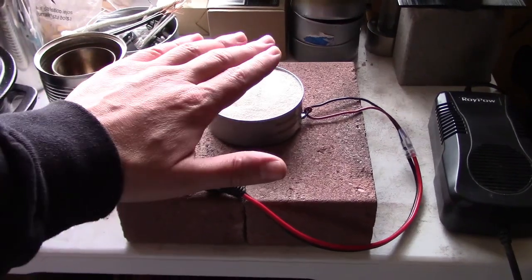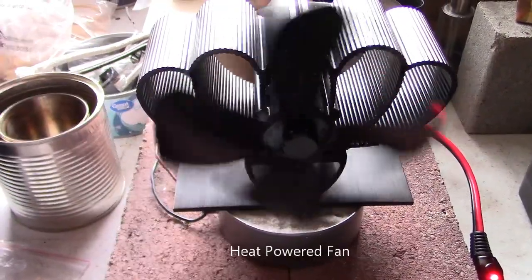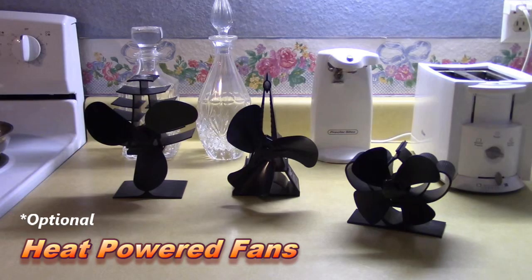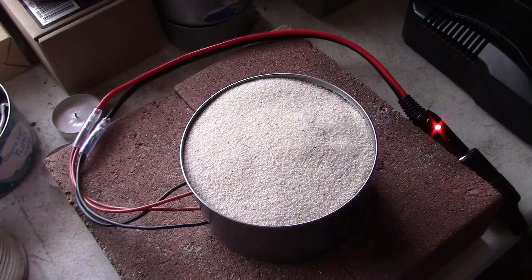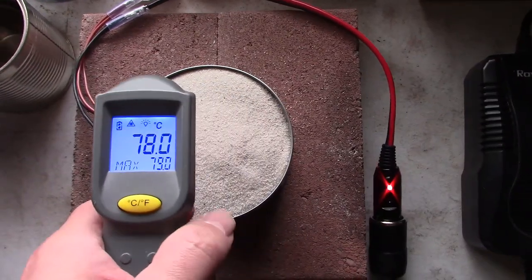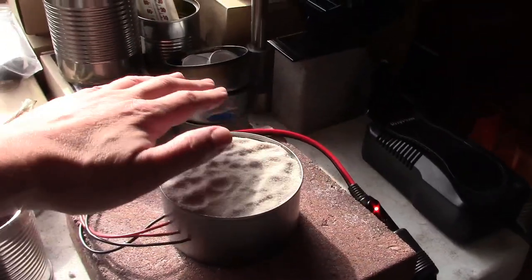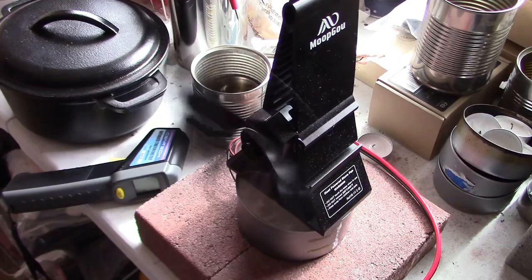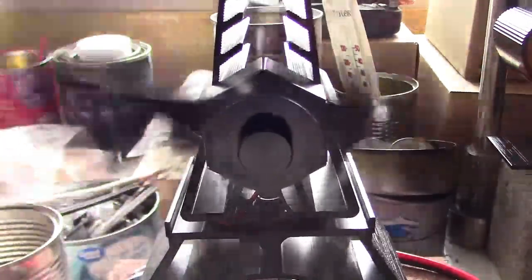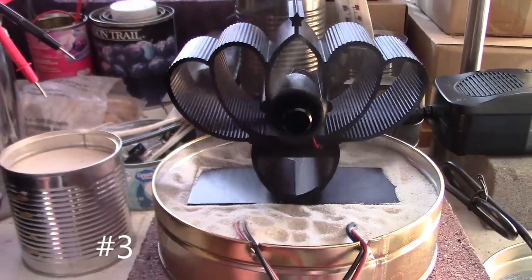That thing's so hot you can barely touch it — it's putting off a ton of heat. It's been 25 minutes now and it's super hot. Check this out — it's hot enough to run the fan now. That's totally optional, but it does help move the heat around the room. This thing's putting off a big amount of heat.